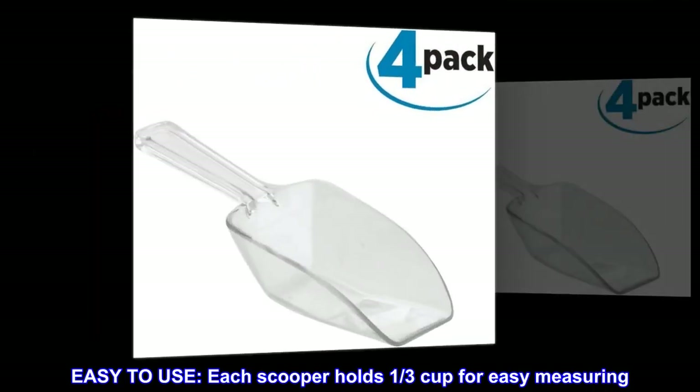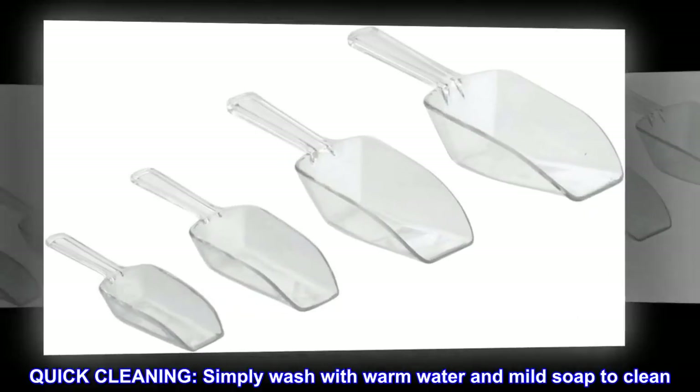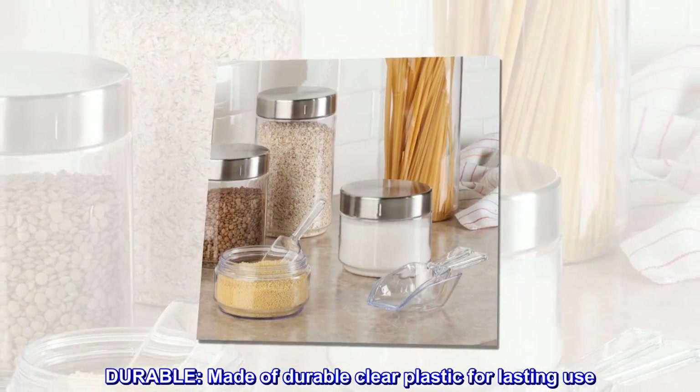Easy to use. Each scooper holds one-third cup for easy measuring. Quick cleaning — simply wash with warm water and mild soap to clean. Durable — made of durable clear plastic for lasting use.